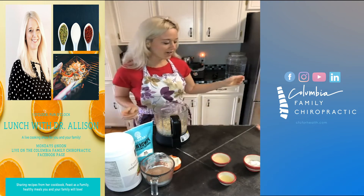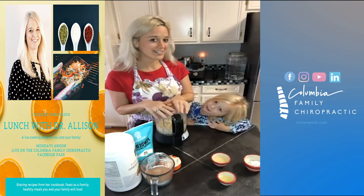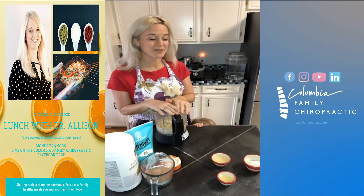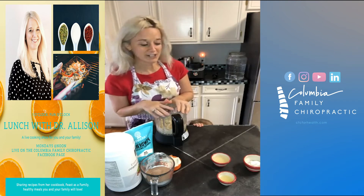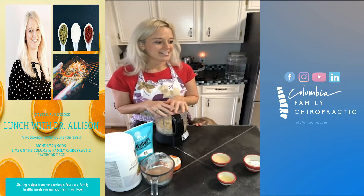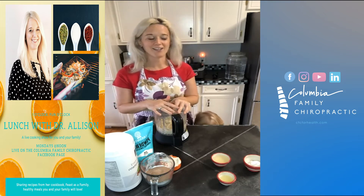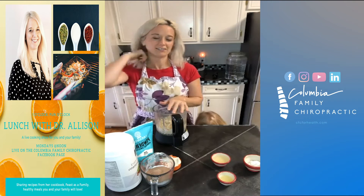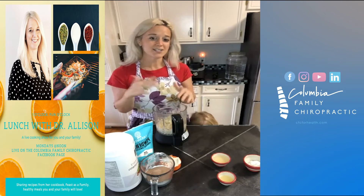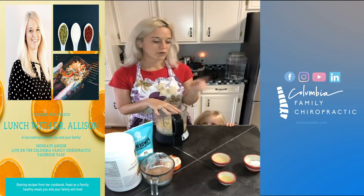We are also going to be making our own cream cheese, because this fudge recipe calls for cream cheese and we are a dairy-free house for the most part — me and the girls are anyway. I really didn't want to spend eight or nine bucks on the cream cheese you can find at the store that has added ingredients and preservatives in it. So we're going to make ours out of cashews.